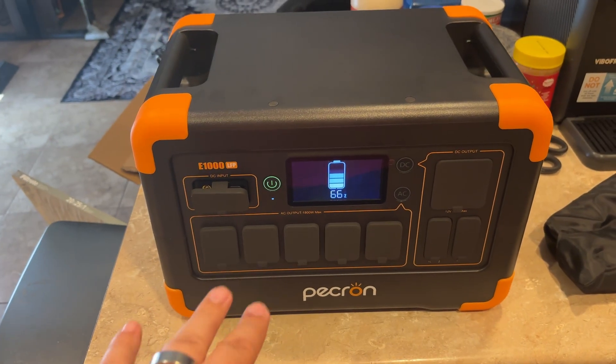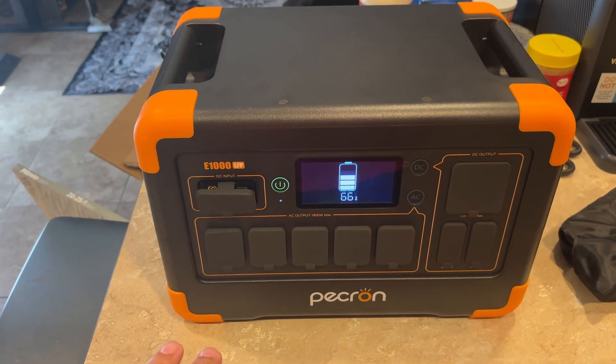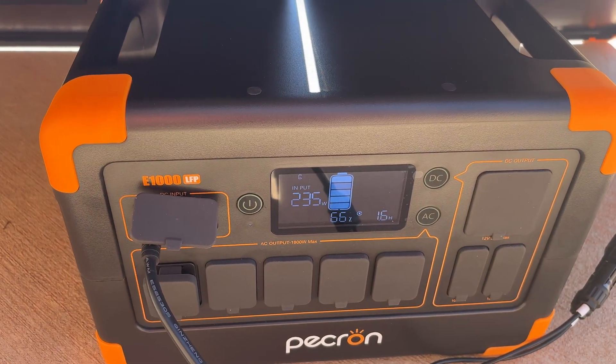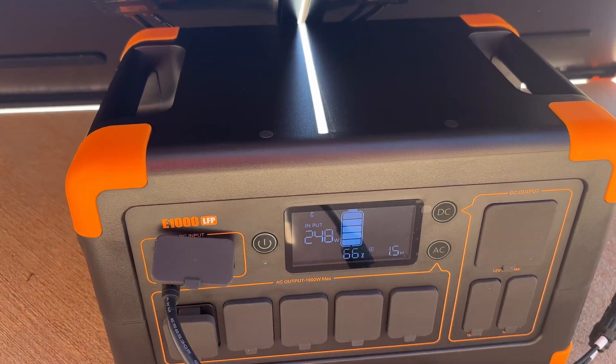I just took a quick look — it will do 600 watts of solar input, so I'm going to grab my 300 watt panel and get that set up. I've just set it up. It started at zero watts and it's climbing up — that's more than I've got out of this panel before. The sun's at a good angle and there's not a lot of clouds, so we're getting about 247 to 248 watts in.